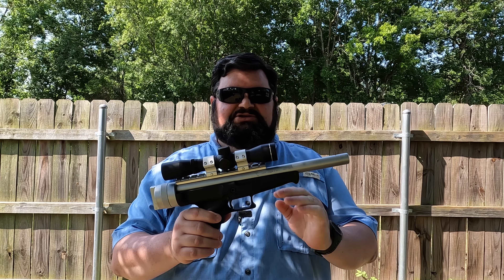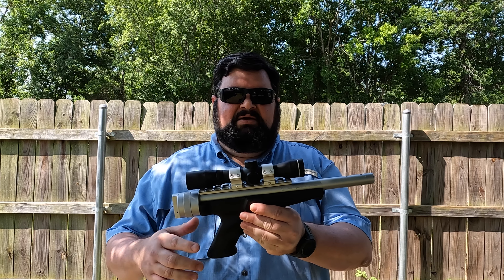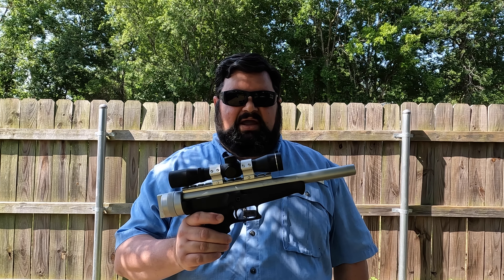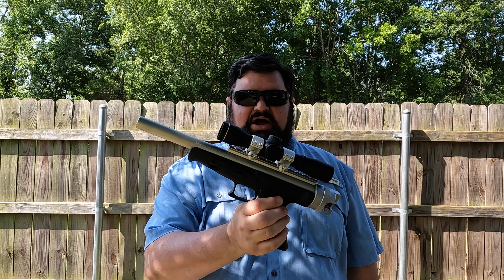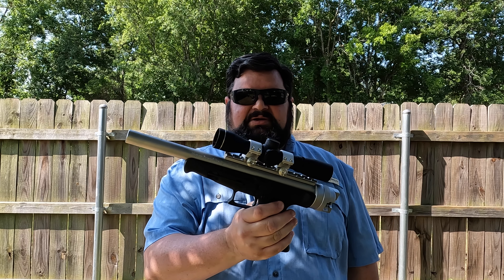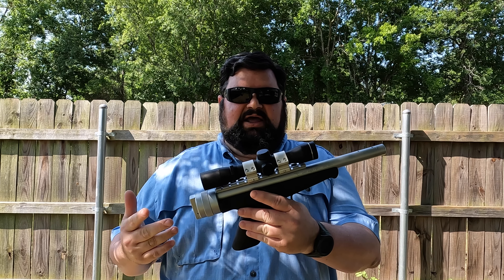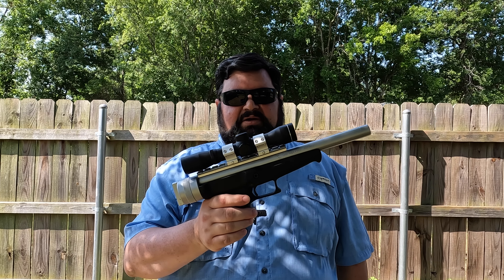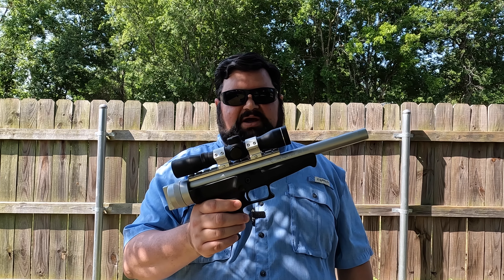It's a single shot pistol. It's breech-loaded, which is rather unique, and it has a 12 to 14 inch barrel. It was used back in the day for silhouette shooting or hunting as a pistol, and it came in rifle caliber rounds. Remington made the XP-100 and Thompson Contender had their single shot breech or break-open pistol as well.